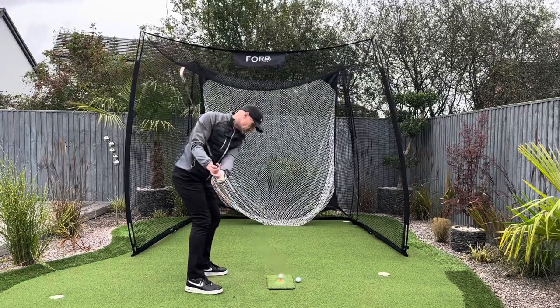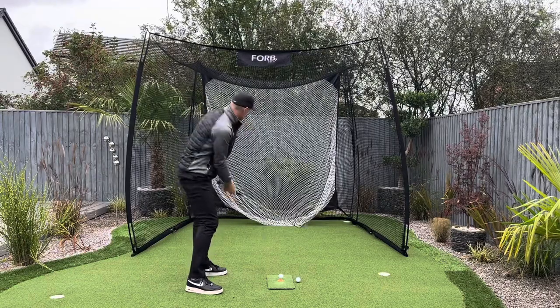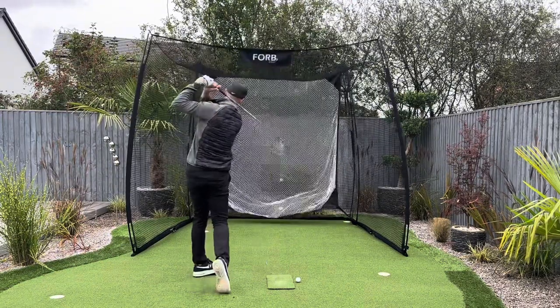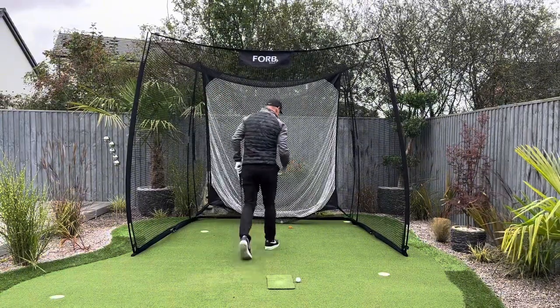Because the full swing is really just the L to L but just extended. So I'm just going to go nice and slowly back and through, and I can still feel that L to L swinging through.